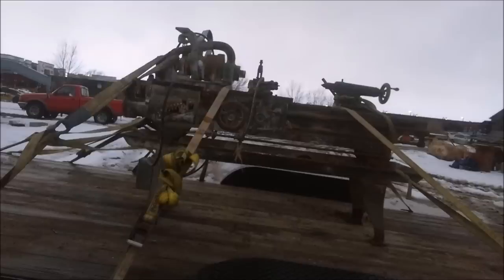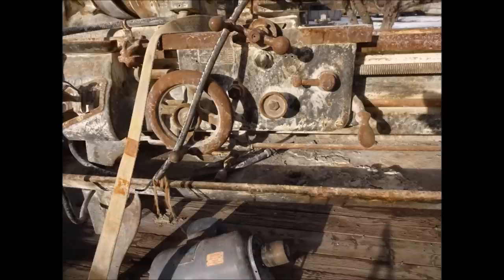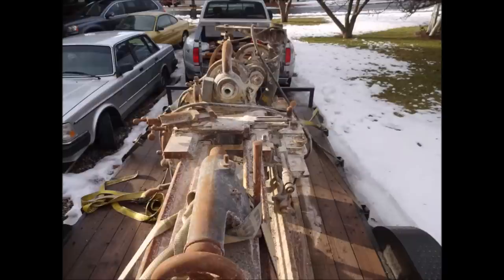Welcome back to another video, a little more playing around in the shop. As I mentioned last time, I did find another lathe languishing in a barn. This is kind of how I found it — it's covered in a white powdery stuff. I'm not sure what it was; I know it was in a woodworking shop but it didn't quite look like sawdust.